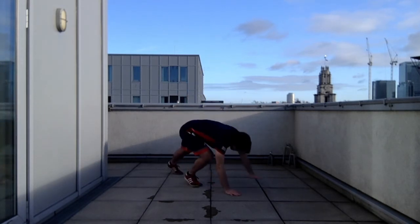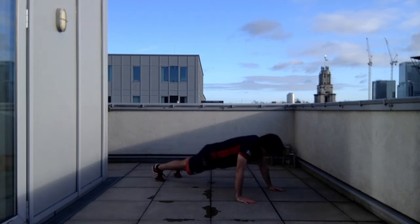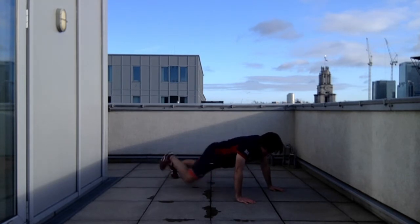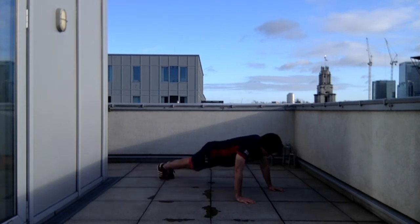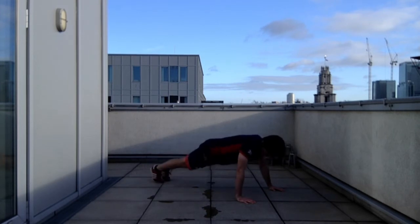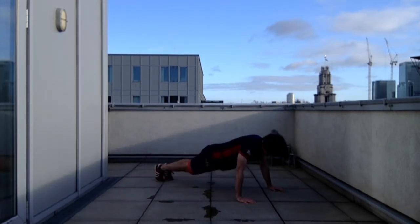Okay, on the flat into high plank. We're going to do four variations: the straightforward mountain climber knee forwards, then knee to elbow, then step, and then jump. Four of each, keeping the pelvis as low as I can without scraping my knee on the floor.